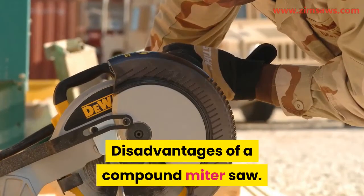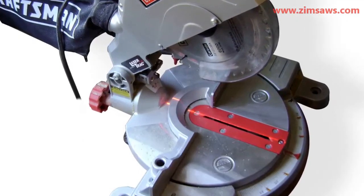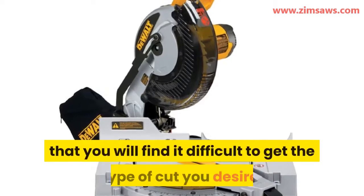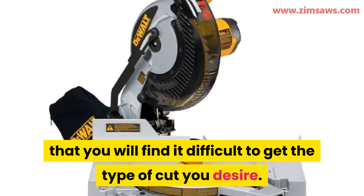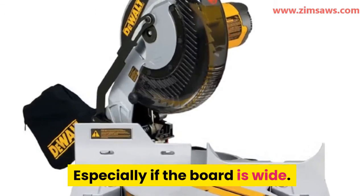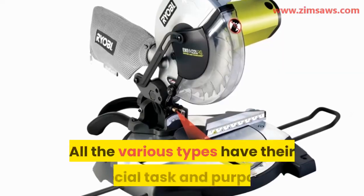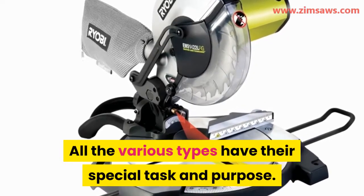Disadvantages of a compound miter saw. There is a downside to the compound miter saw — there are some boards that you will find it difficult to get the type of cut you desire, especially if the board is wide. Overall, the miter saw is an important tool for a workstation, and all the various types have their special task and purpose.